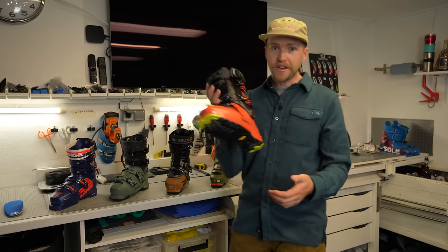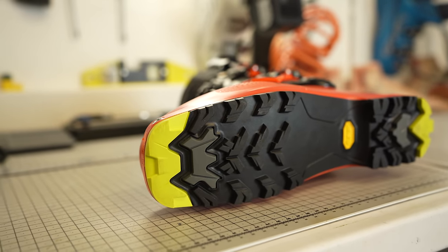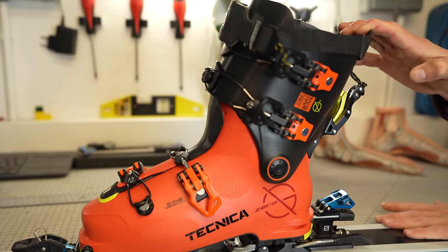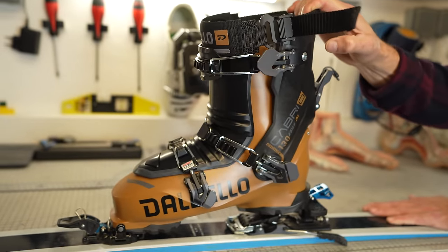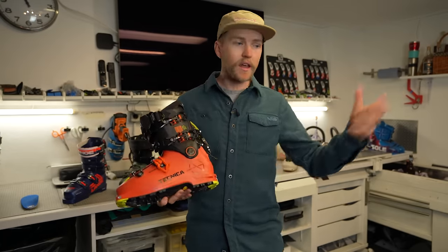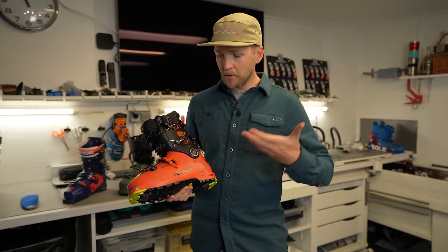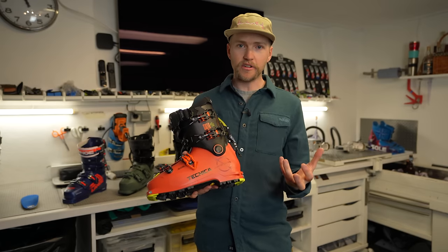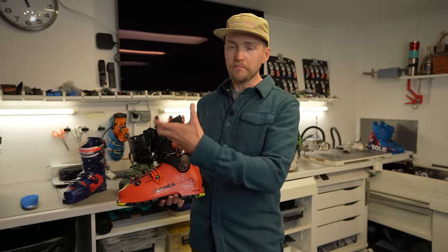The free touring boot is categorized by having a full rubber sole on the bottom. It has an extended range of motion in touring mode — more than an alpine touring boot — and a lightweight construction. It's designed for people heading straight out of the resort to go ski touring in the mountains. It skis more or less as well as alpine and alpine touring boots but with a much lighter construction, and might be a second purchase on top of your inbound ski boots.